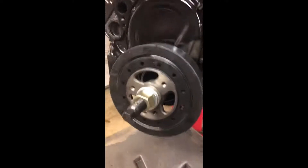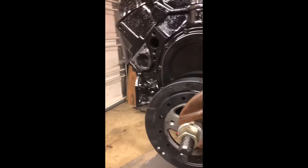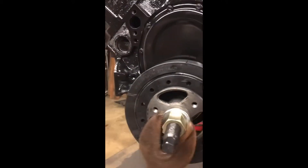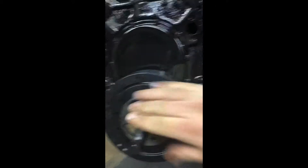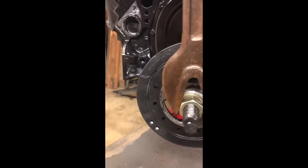Now all you have to do — please excuse my very vintage wrench, it's the only thing I could find that would fit — is run the nut all the way down.